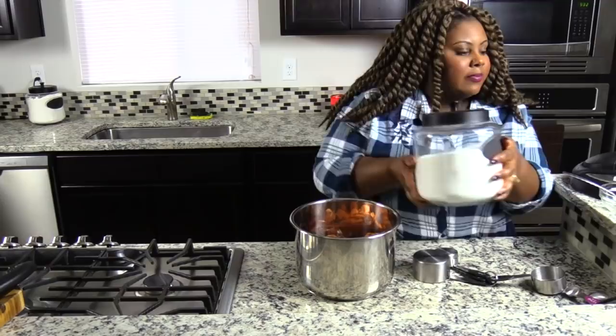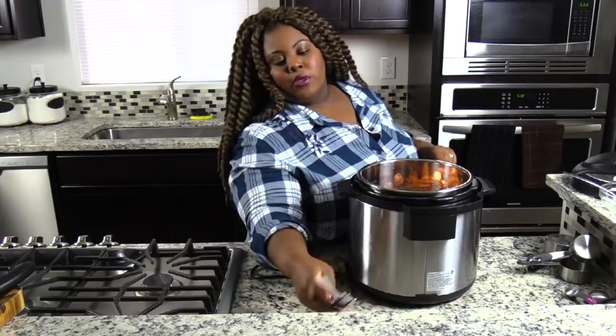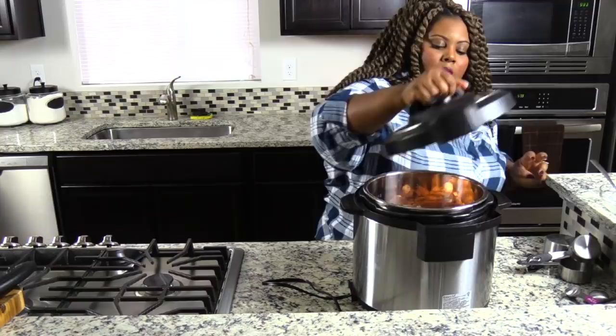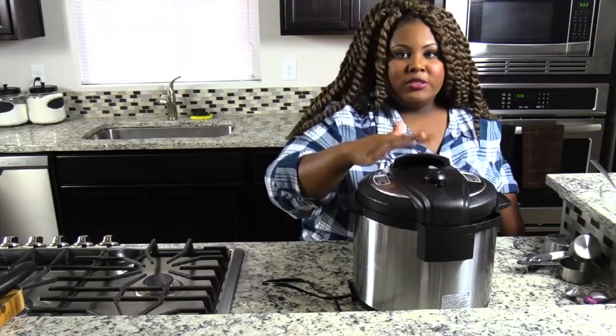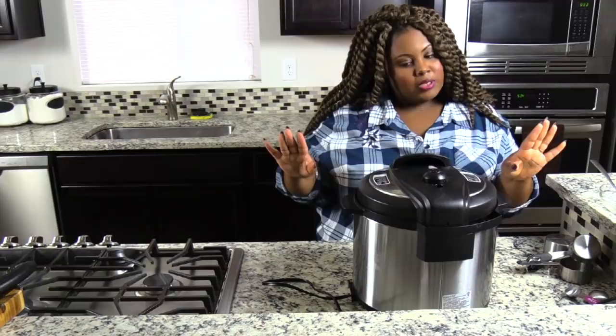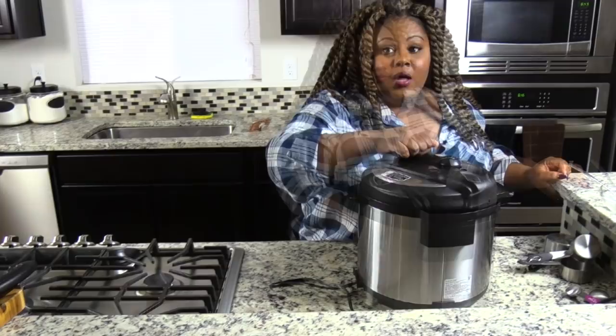Let me grab my Instant Pot and move some stuff out of the way. We're going to put the lid on — make sure that it is sealed in the middle, not on the vent. Make sure everything is nice and secure. And now we are going to turn this on and just let it cook for 15 minutes. That's it.